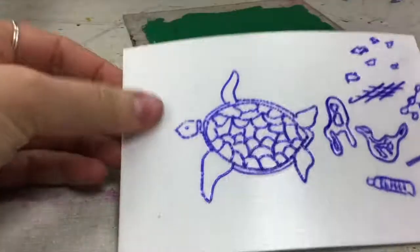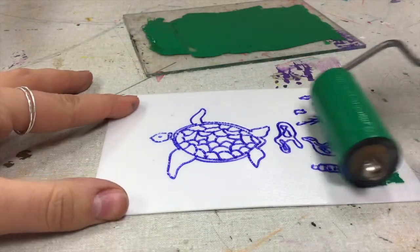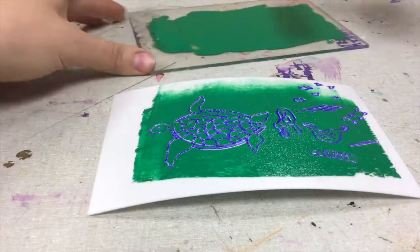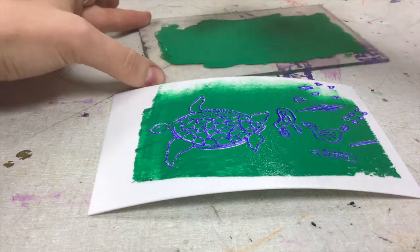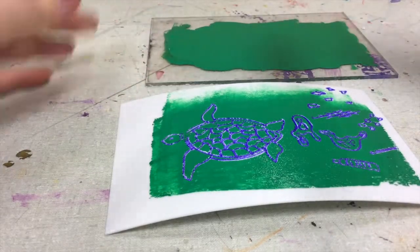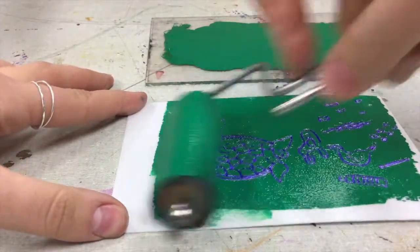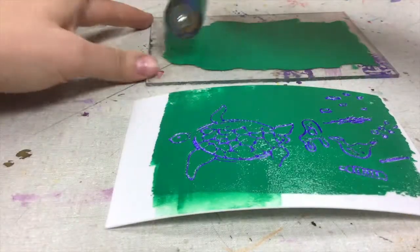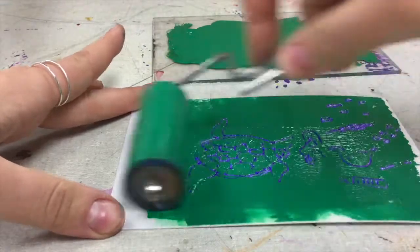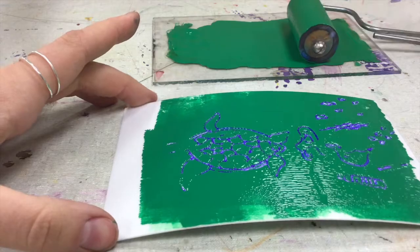Once the whole thing is coated, take your brayer and spread out the ink back and forth across the printing plate. I'm going to leave a little margin on the left-hand side for my fingers to hold down my print. The plate soaked up the ink really quickly, so I'm going to coat my brayer one more time with ink on my plexiglass and roll it over my print design again. You shouldn't see much white from the printing plate coming through — all that should really be coming through are the lines from your design.